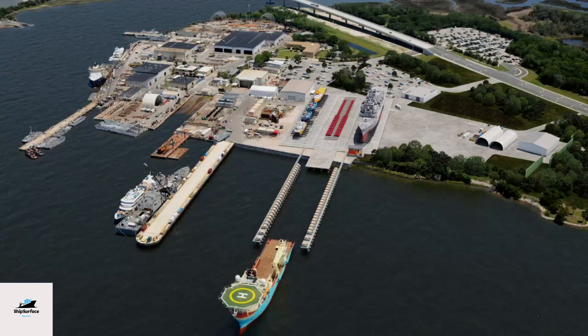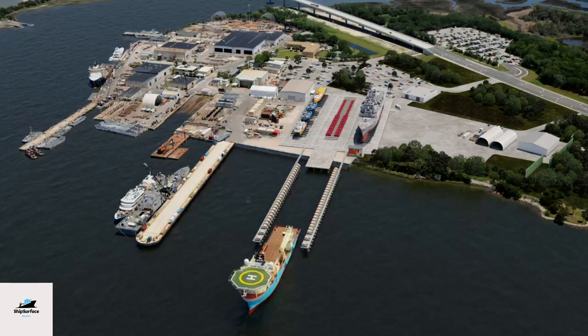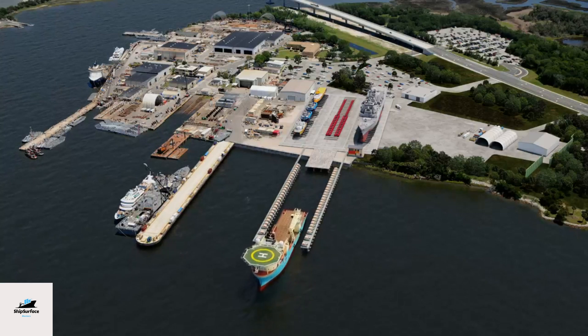Ship launching, docking, and undocking are fundamental operations in the life cycle of a vessel, each serving a unique purpose within the maritime industry.